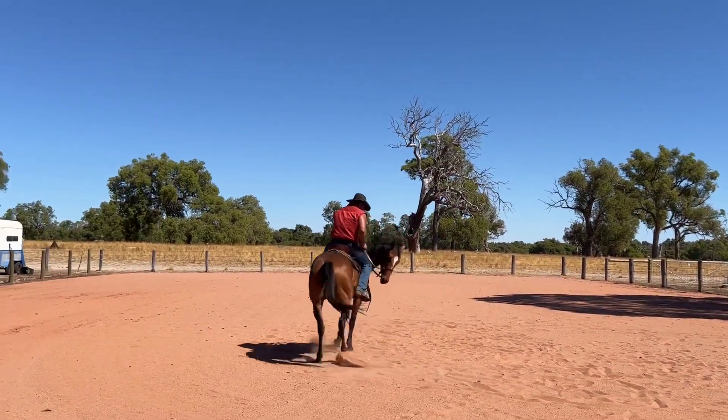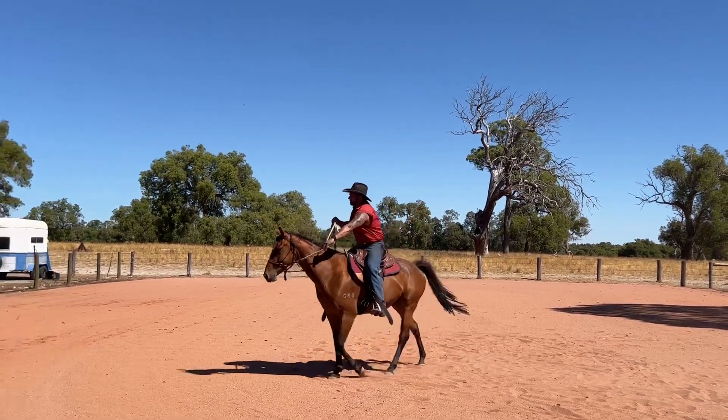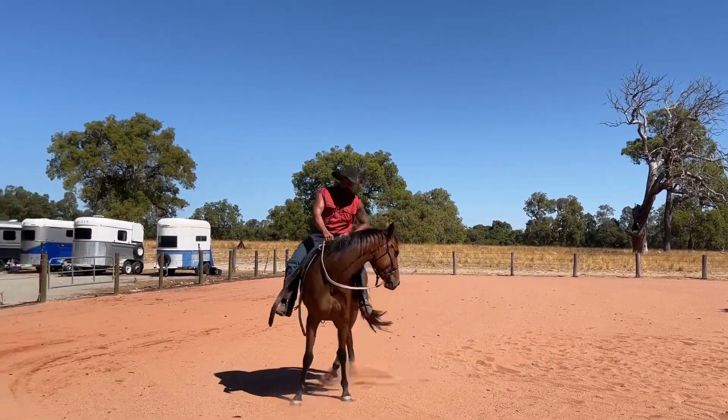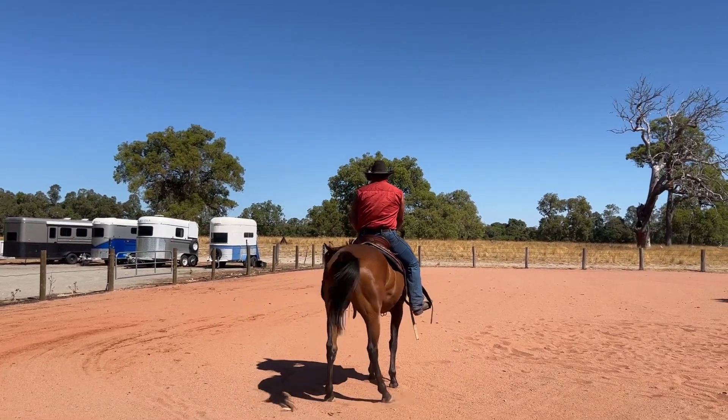He's gone for a walk off there without me asking, so I'll just put a hind quarter yield on there and the same again. I'll hold it this time till his feet stop.